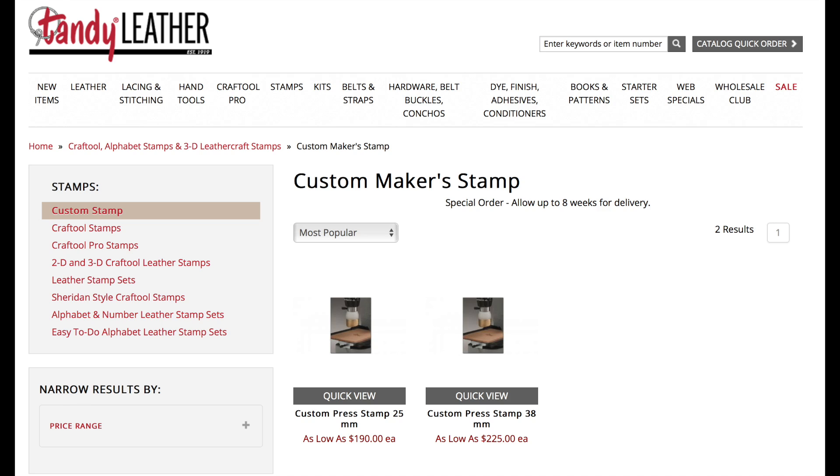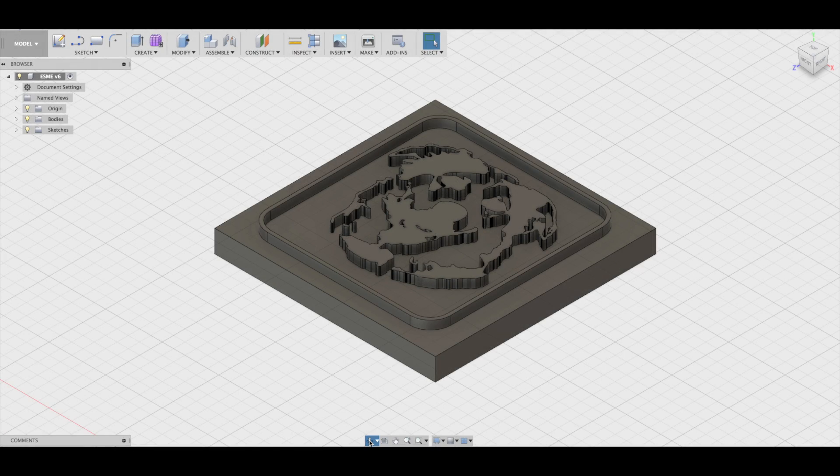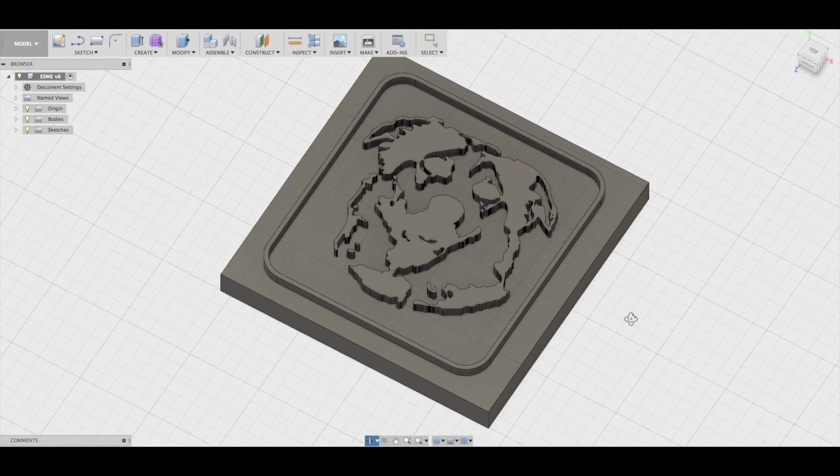They are expensive, but you can have them made. So what I want to do is make my own custom stamp. I started off with a picture of Esme that I liked, converted it to grayscale and then just black and white. From there I managed to extract a vector drawing, which I then brought into Fusion 360 and produced a 3D stamp.